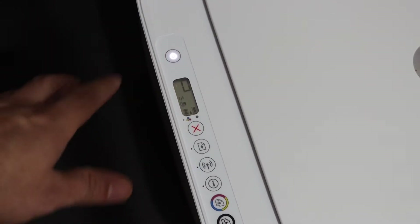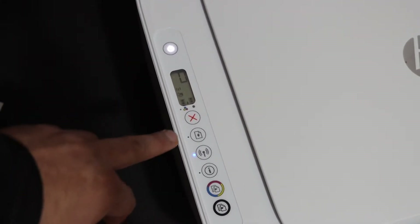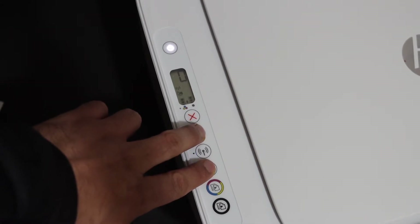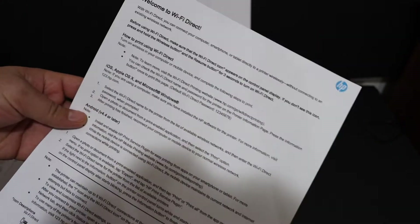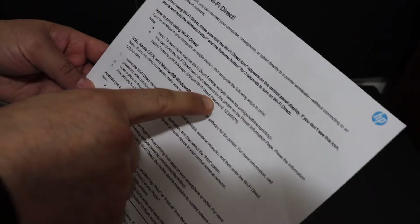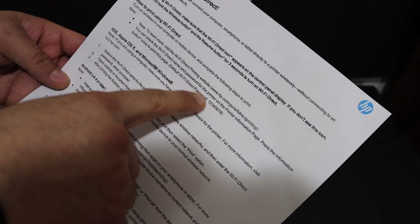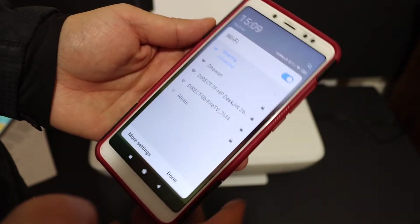We also need to print the password of this printer. Press and hold the information button and the paper button, and wait for the printer to print a page. This is the 'Welcome to Wi-Fi Direct' page. Look for the default Wi-Fi Direct password, which is written on this page.